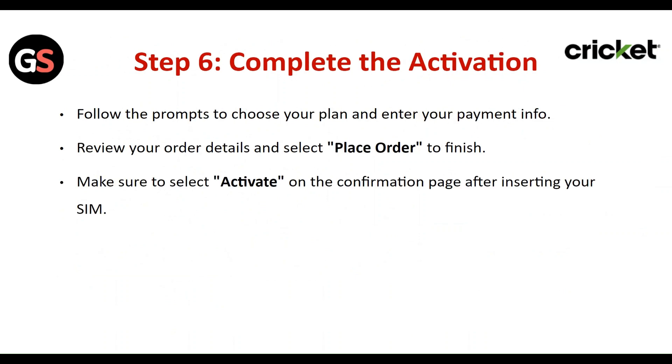Step 6: Complete the activation. Follow the prompts to choose your plan and enter your payment info. Review your order details and select 'Place Order' to finish. Make sure to select 'Activate' on the confirmation page after inserting your SIM.